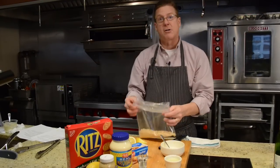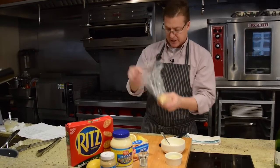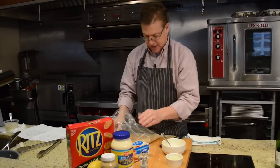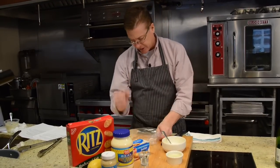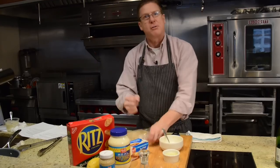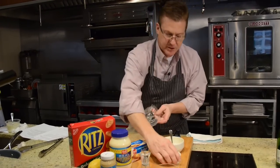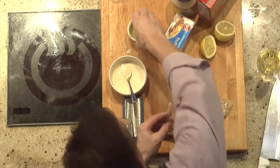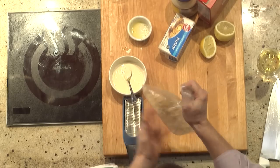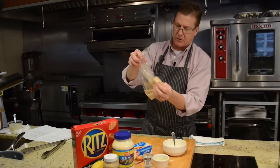Now what do we do with the Ritz Cracker crumbs? Very simple. You put your crackers in a Ziploc bag, and then after a long day's work you can come home, take your frustration out, and make your Ritz crumbs. Ritz crumbs and melted butter — put it in the Ziploc bag. Now you have your quick buttered crumbs.